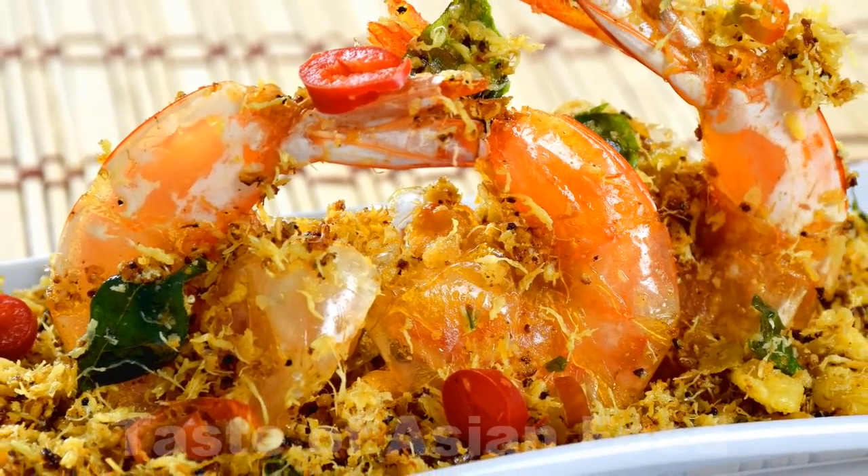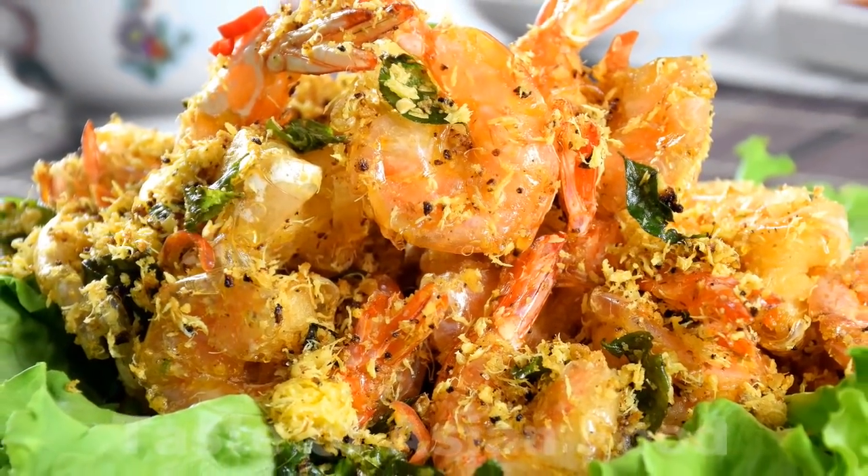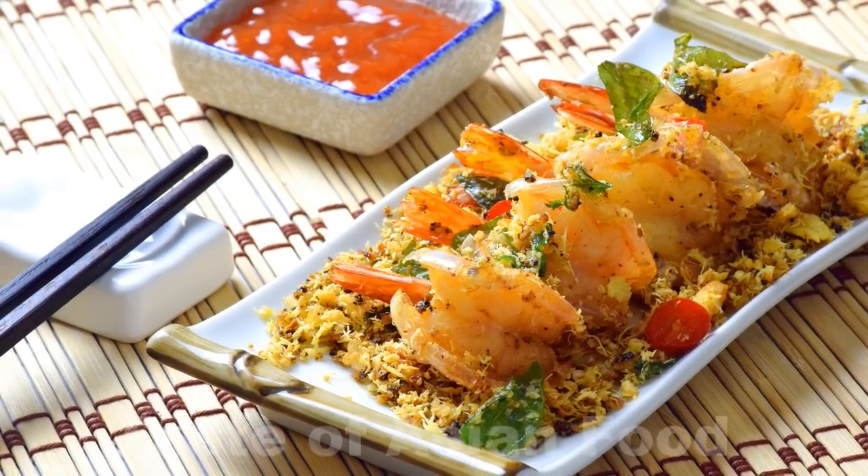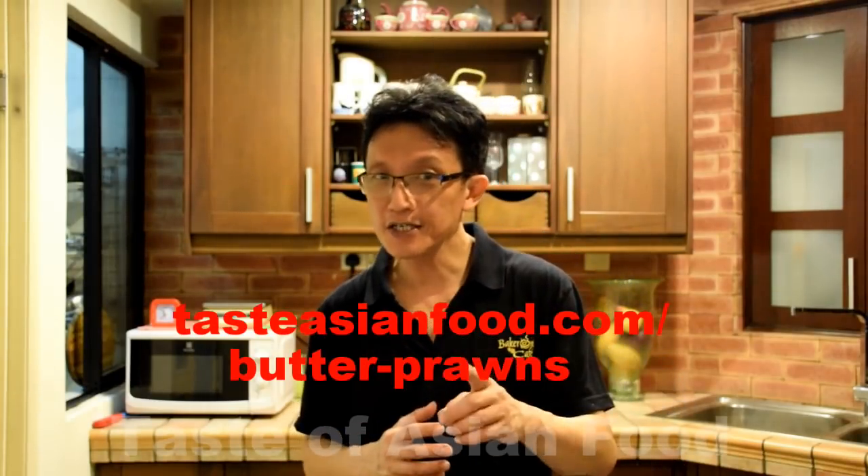Butter prawns with oats and egg floss is a very unique Malaysian Chinese cuisine. These prawns are crunchy, juicy, coated with oats and the crispy strips of egg floss. I've shown you how to make butter prawns with oats and egg floss in just five steps. You can print out the recipe and access the complete article on butter prawns at my blog tasteasianfood.com. Do try out the recipe and let me know by leaving your message in the comment section below. If you like this recipe, please subscribe to our YouTube channel. Thanks for joining me — I'll see you again in another recipe video. I'm KB Kwan. Bye for now.